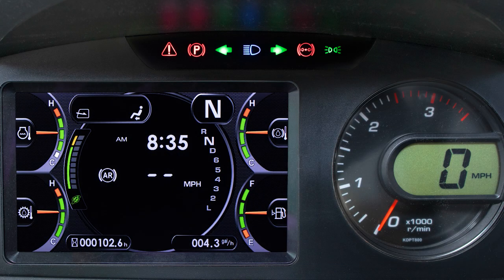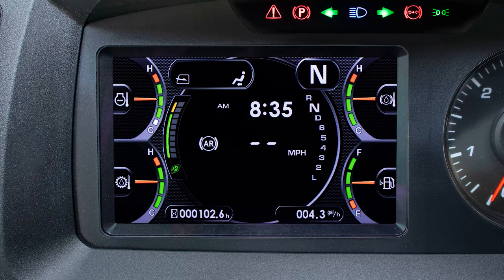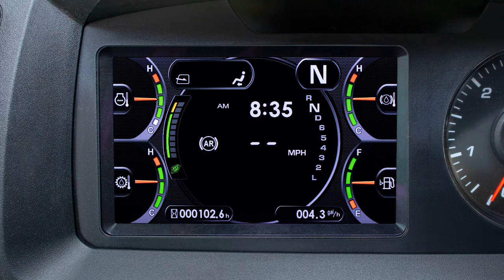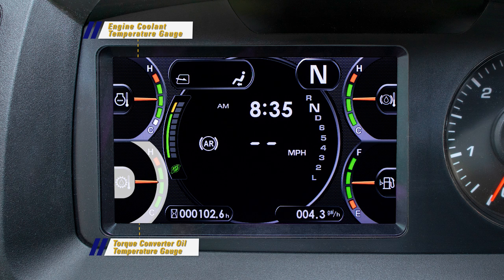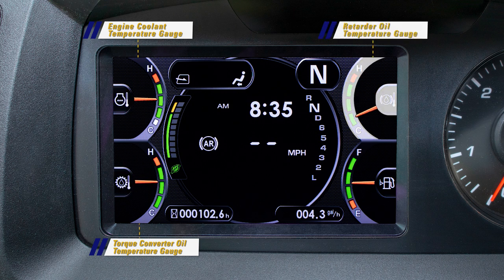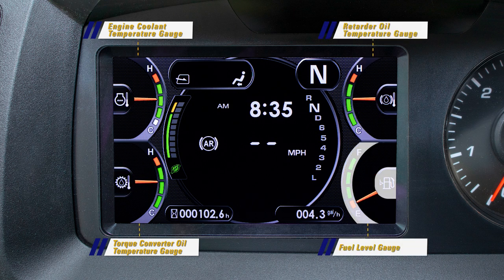Now let's focus on the gauge clusters of the LCD screen. On the left hand side there are two gauges: the engine coolant temperature gauge and the torque converter oil temperature gauge. Along with being gauge indicators, they also act as warning lamps when required. On the right hand side are the retarder oil temperature gauge and fuel level gauge, which will also act as warning lamps when required.